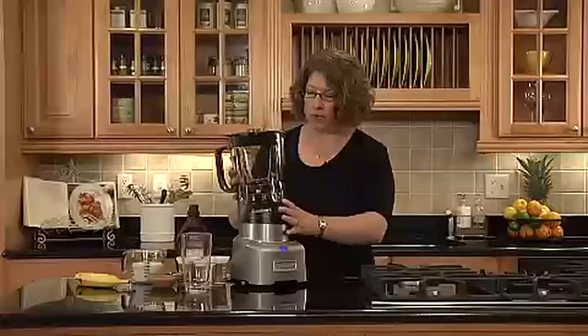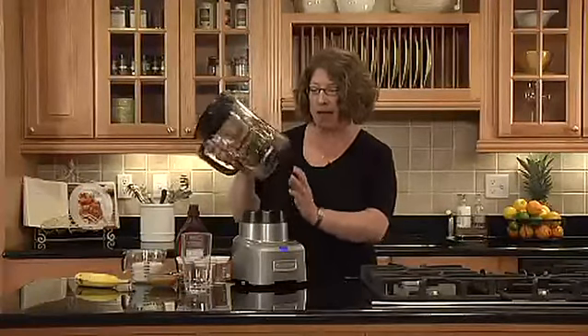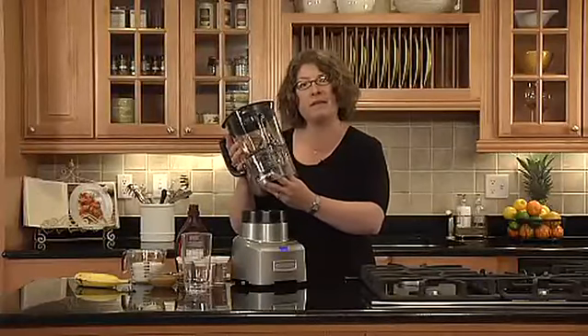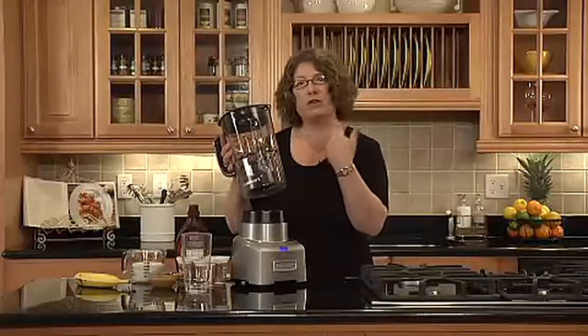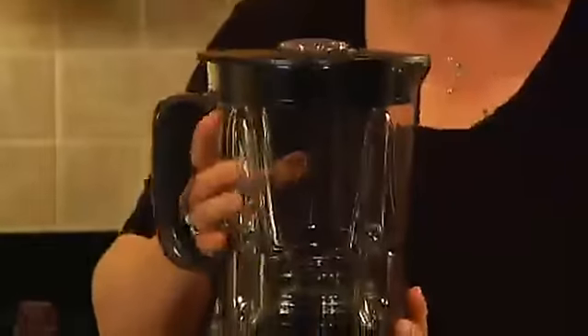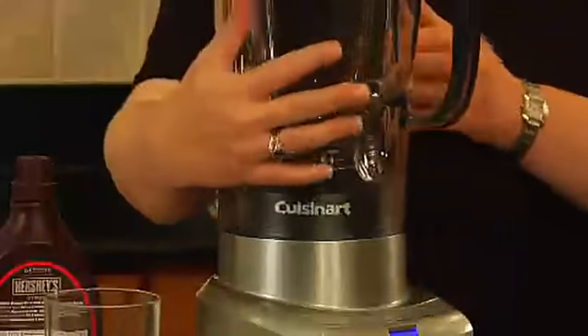You'll notice that the measure markings are integrated right into the jar. It also has a six-edged blade, so you get really great efficiency in mixing and blending. It just mounts on in any direction that you wish, whether you're right or left-handed.